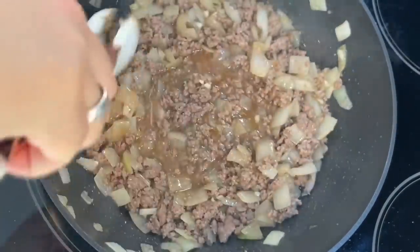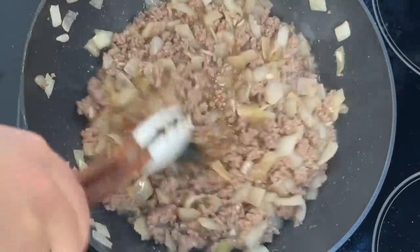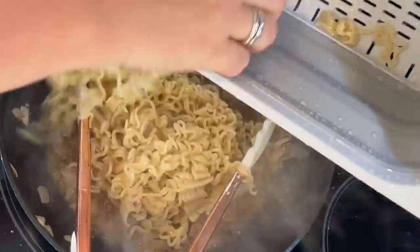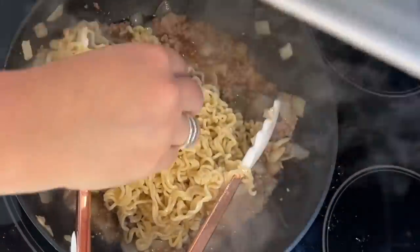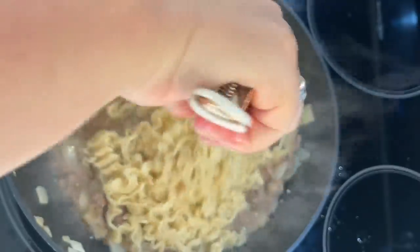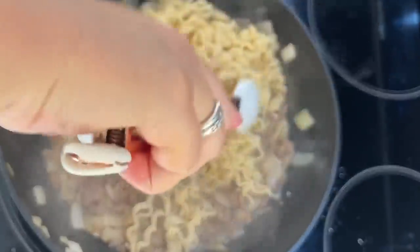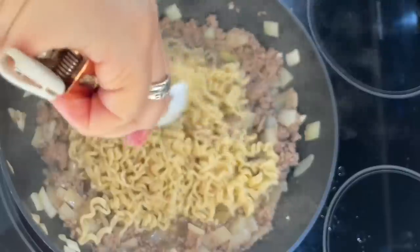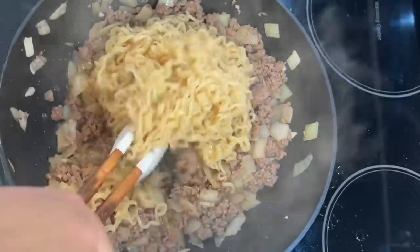After a minute of cooking, add your sauce — the beef stock mixture — and make sure to scrape up any brown bits from the bottom of the skillet. Stir in the ramen noodles until everything is evenly heated through and coated in sauce. Then your dinner is ready — just make sure everything is mixed, and you are ready to go.